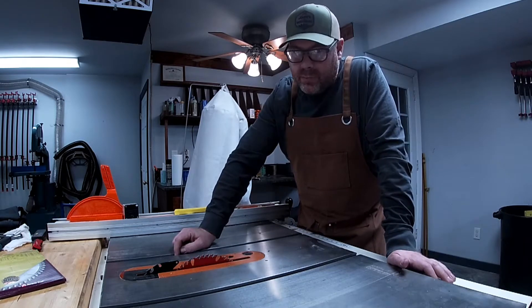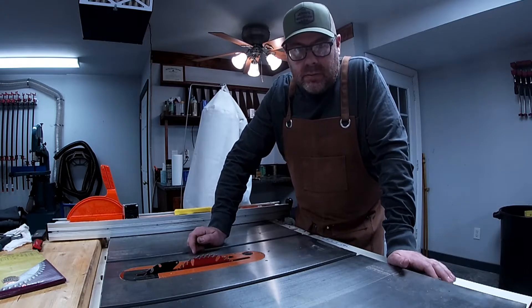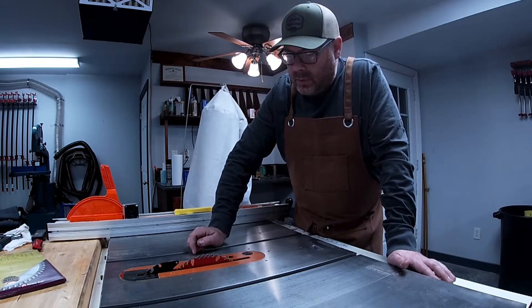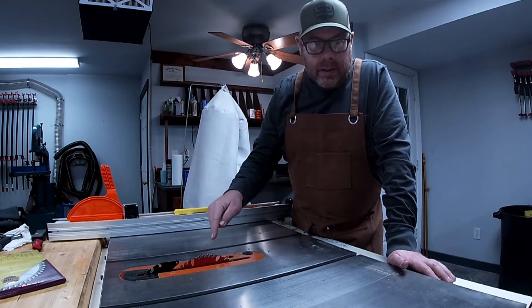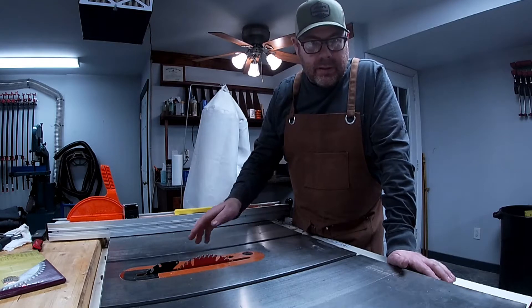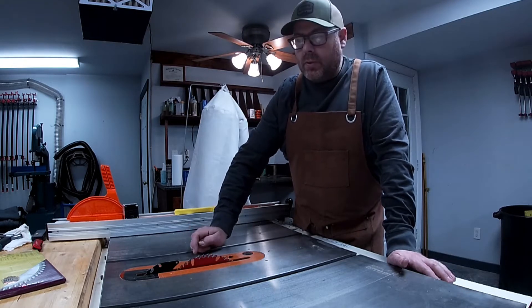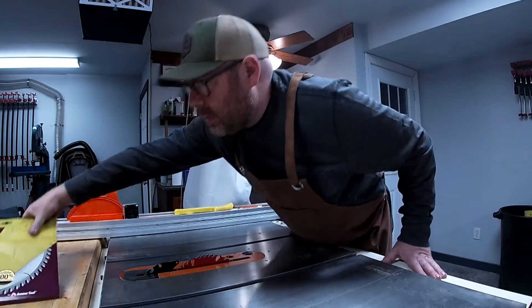I've had it in here for about 10 or 12 months and it's seen quite a lot of action. I've got a new blade to pop in there, and I have my other Freud blade at the saw place getting sharpened. I'll get that one back and have a good backup as well. But here's what we're going to be putting in.